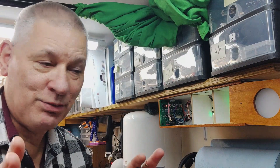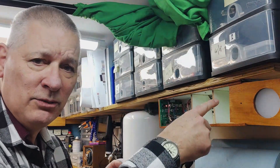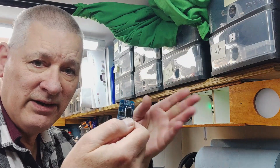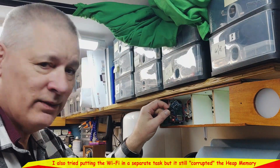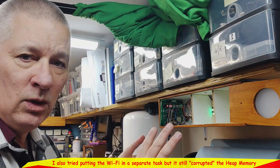I put it into a task and it worked — I was as surprised as anyone. So now I've got three tasks controlling the NeoPixels plus a fourth task controlling the DS3231 to get the time periodically, and it's all hanging together — quite literally with Dupont cables, which is driving me mad, but at least it's working.